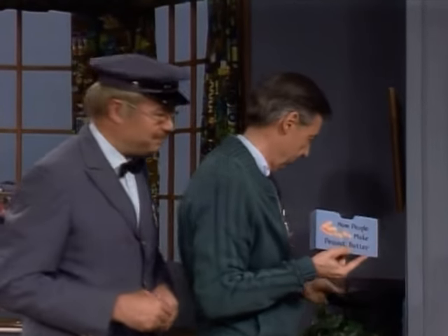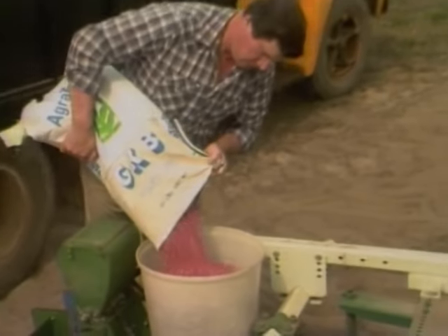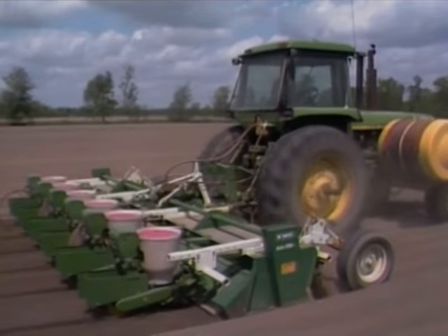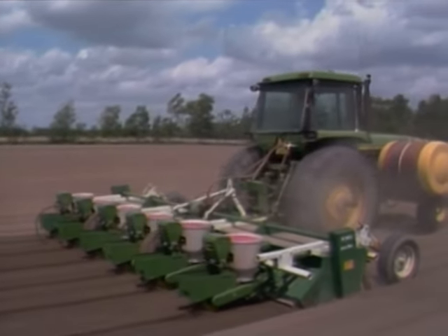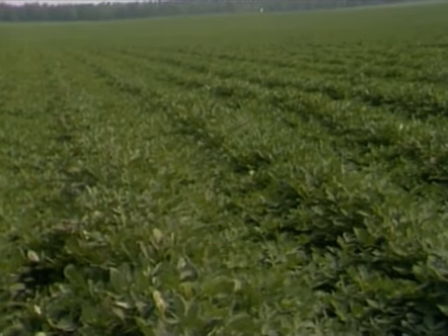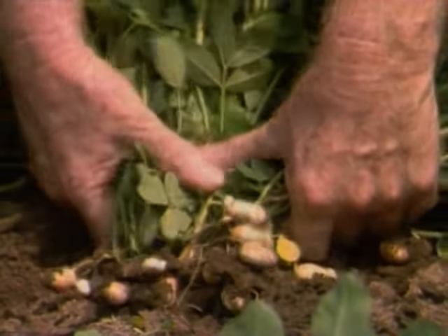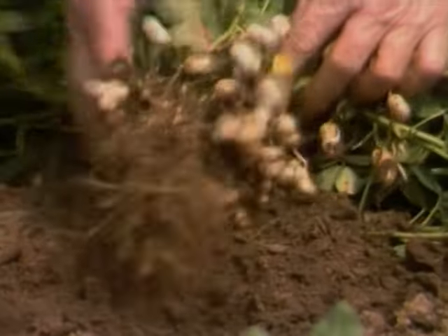How People Make Peanut Butter. First, people put peanut seeds into containers called hoppers and then plant them in the ground. Seeds are being planted. After a while, the seeds grow into plants, but you don't see any peanuts yet because they grow under the ground. The peanuts are close to the roots, and this man is checking to see how they're growing.